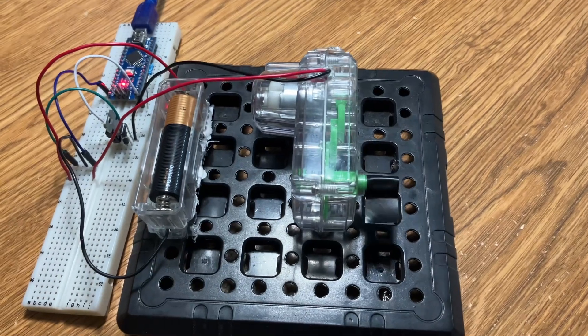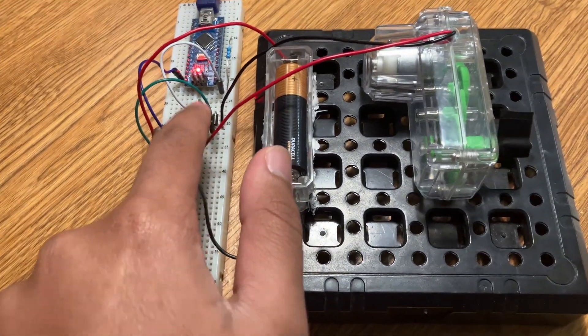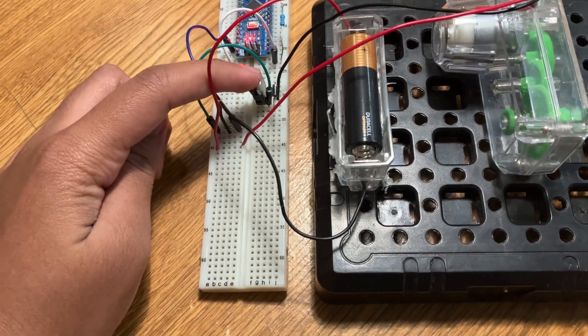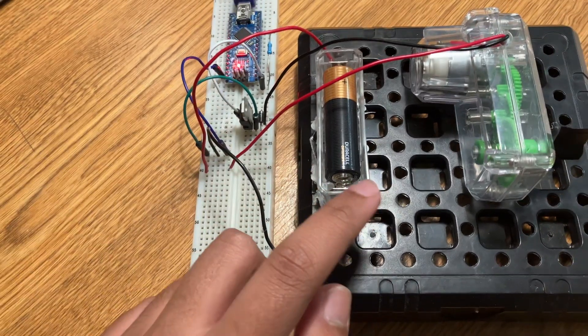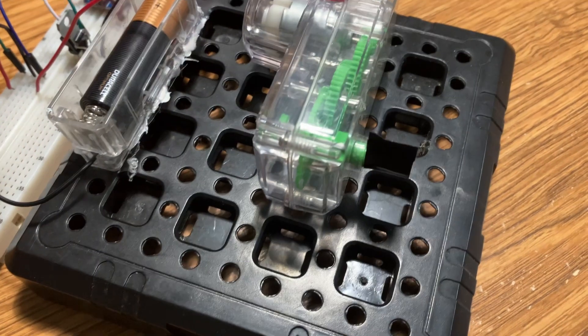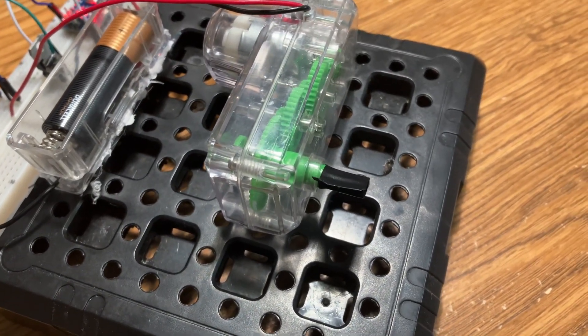Here you can see the code in action. This battery is connected to the TIP120 and the motor. The Arduino tells the TIP120 how much power to send from the battery to the motor. And you can see it works — the motor is on for 2 seconds and off for 2 seconds.